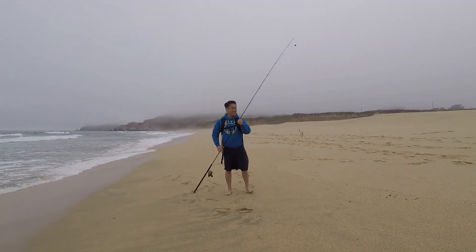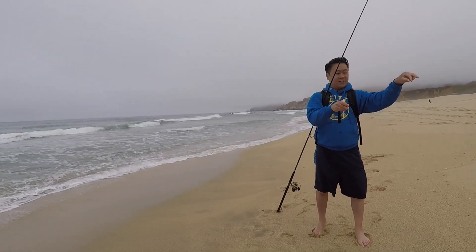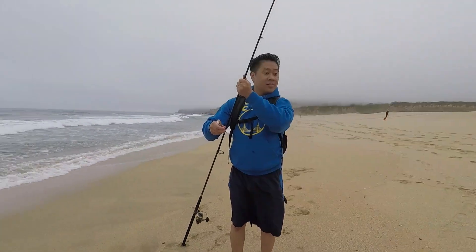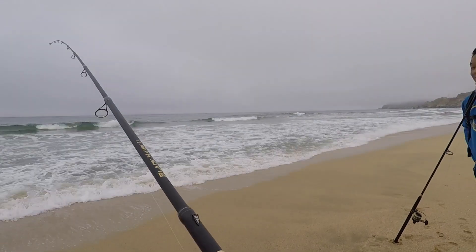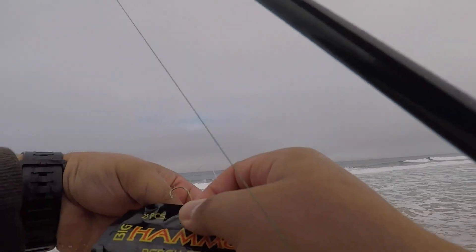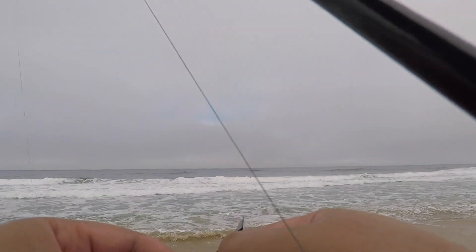Nice. Yeah, let's put that one back. Just wiggle it out — it chopped off the tail, just toss it back. We'll rebait. Nice job, man. All right, I'm gonna change up the color to pumpkin seed, let's see if that makes a difference here.